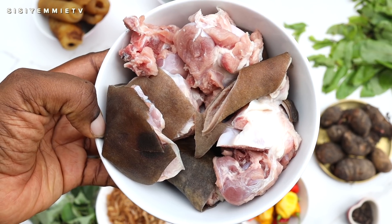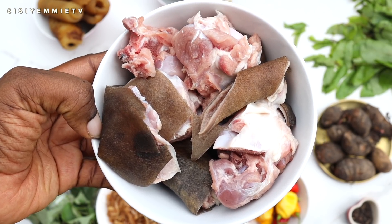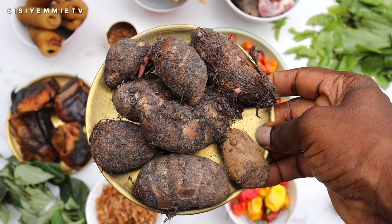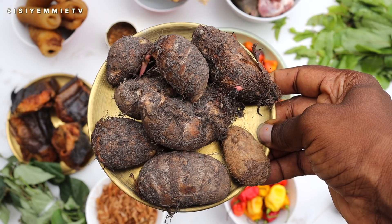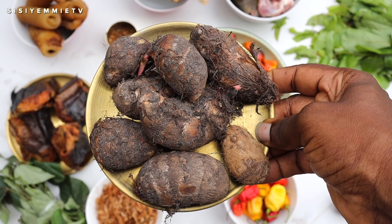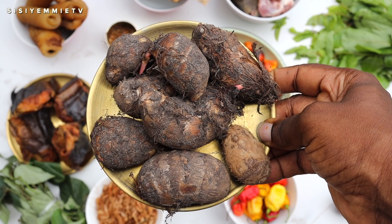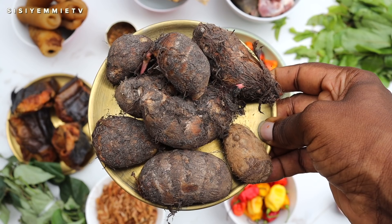You can use beef or chicken, but I personally like goat meat for this. Next we'll be using cocoyam to thicken the soup. Please, when you go to the market, tell them you want cocoyam for soup — not the regular cocoyam — because they're different. If you don't have cocoyam you can use other thickeners like cornstarch.